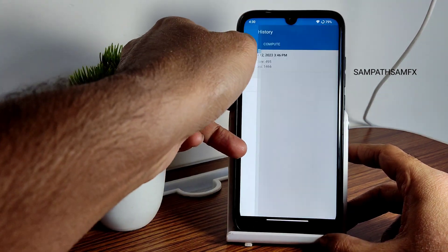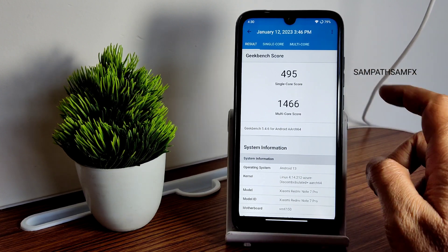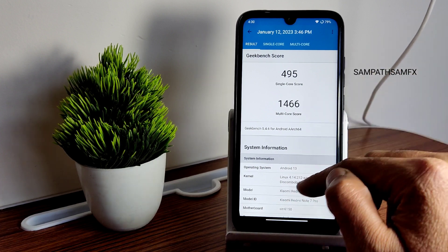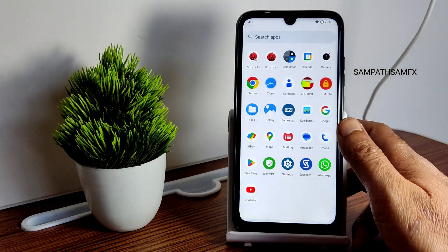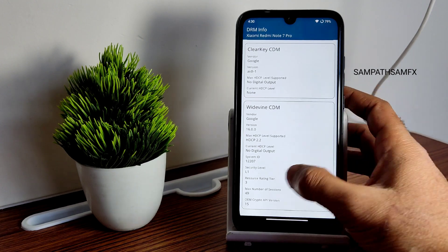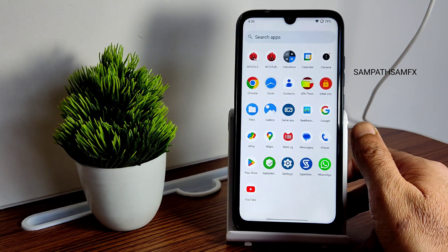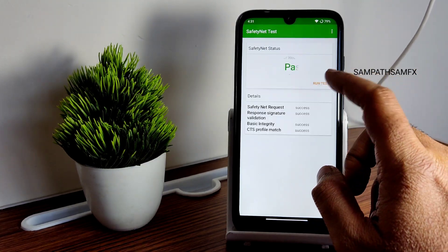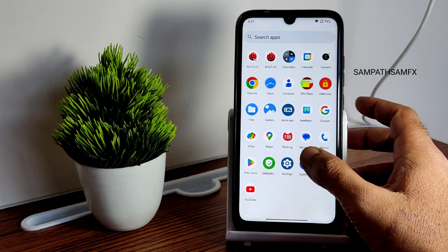Moving into Geekbench scores — the single-core score is 495 and multi-core is 1466. Single score could have been better around 500 and multi around 1600–1700. The 4.14.212 Azure-based kernel is used here on this Android 13 build. L1 certification means you can watch utility applications in HD resolution, and Safety Net passes — so you can use payment apps like Google Pay, PhonePe, and similar.